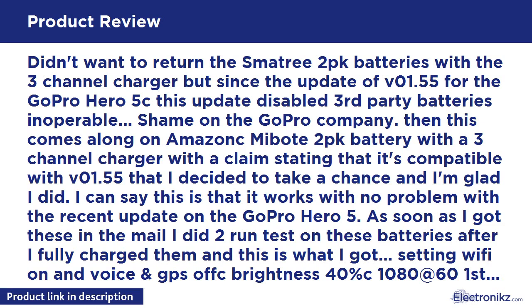Didn't want to return these MiBoat 2-pack batteries with the 3-Channel Charger, but since the firmware update V1.55 for the GoPro Hero 5, this update disabled third-party batteries, making them inoperable. Shame on GoPro. Then the Gmurbo 2-pack battery with 3-Channel Charger came along on Amazon, claiming compatibility with V1.55, so I decided to take a chance — and I'm glad I did.